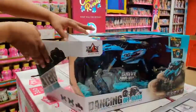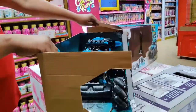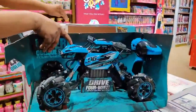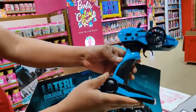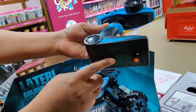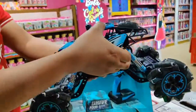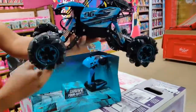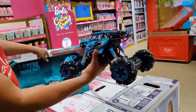I'm opening the box of the car. This is the amazing remote control car. This is the remote of the car — it requires three double-A batteries in the remote. And this is the car I'm going to show you. It's a really nice car. You can see it has very good suspension.